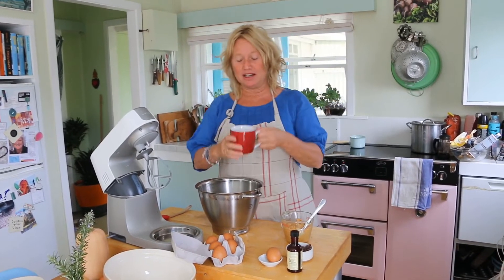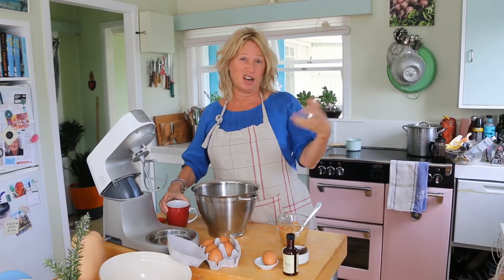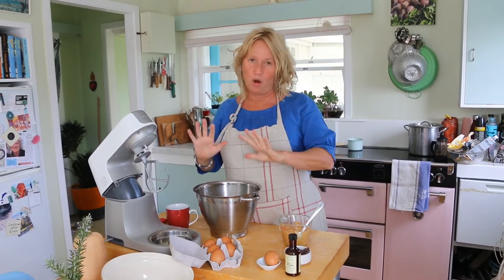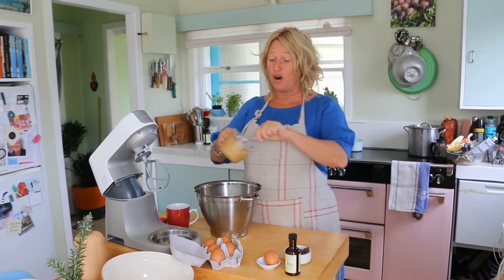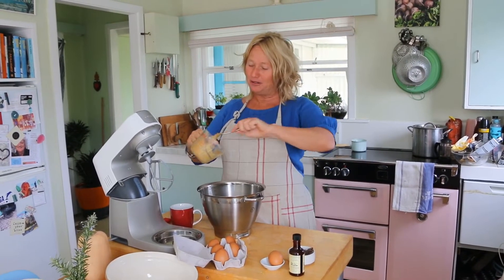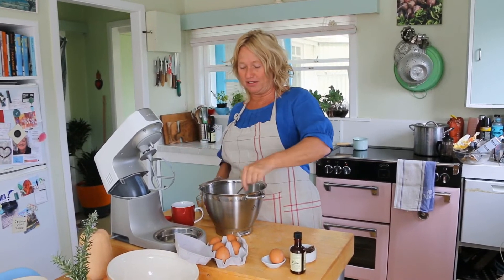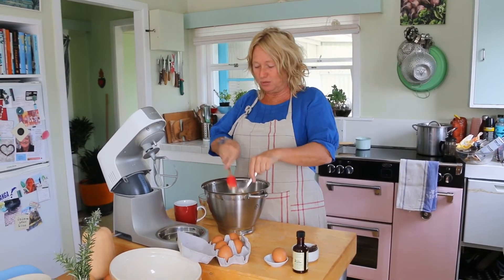I'm going to use my electric mixer for this. I've got a cup of sugar — use any sugar that you've got in the house. I've got a kind of brown muscovada sugar, but if you've got white sugar, no problem. I've got a cup of peanut butter, smooth or crunchy. I am a crunchy girl, so I always seem to have crunchy in the house rather than the smooth.